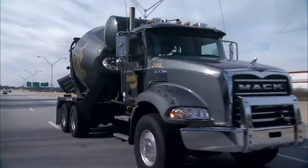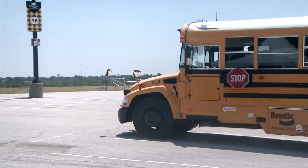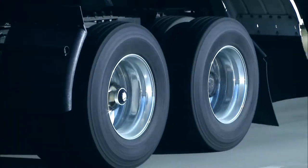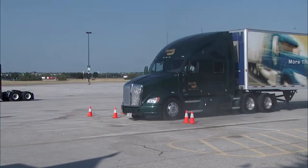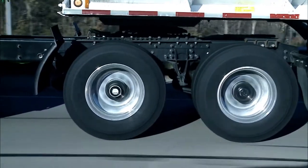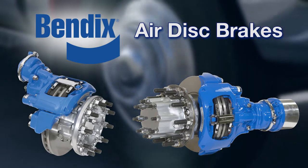Maximum braking power, shorter stopping distances, and surer, safer stops. These are just a few advantages enjoyed by fleets with industry-leading Bendix air disc brakes.